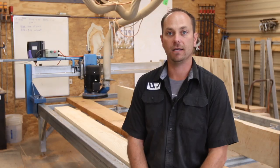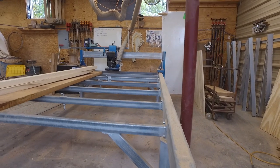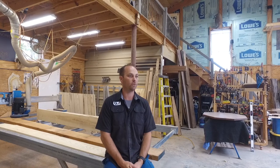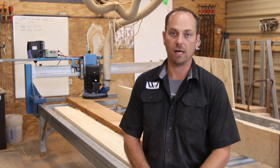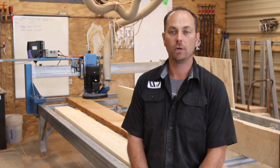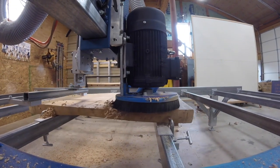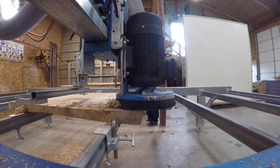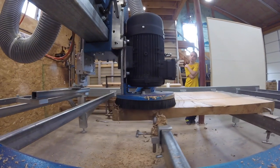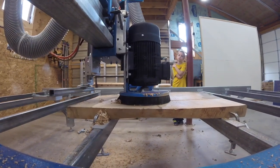Situated right behind me is a Slab Master from Selective Engineering — a company out of Australia. Since we focus a lot on our live edge slab work, we were in the market for something to speed up our process with flattening slabs. We had a jig set up, your typical router sled, and we were limited on the widths and lengths we could do, and it also made a god-awful mess in the entire shop. We happened to be at a trade show and saw a similar machine and kind of fell in love with the idea, thought about making one ourselves. In the process of doing some research, we stumbled upon this particular Slab Master machine and really thought it could be a great fit.